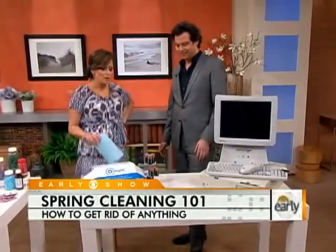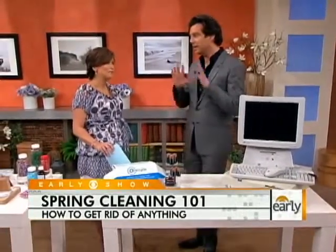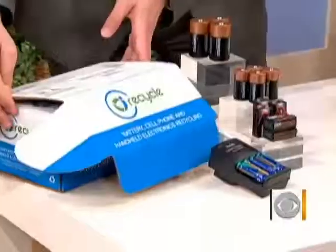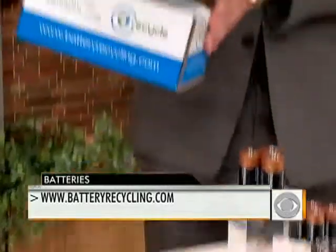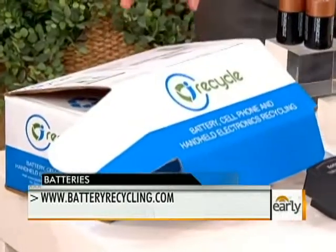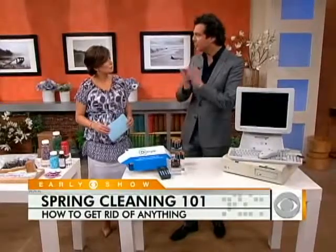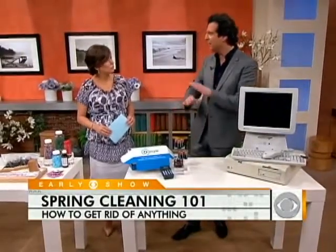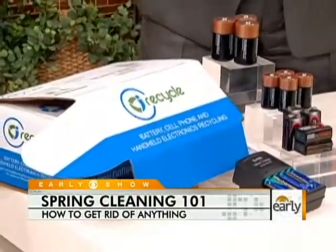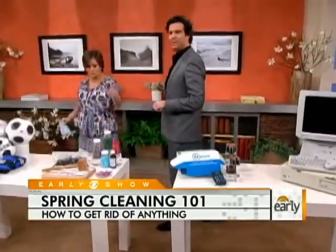Number two: batteries. How do we dispose of batteries properly? Most of us just throw them in the garbage, which is absolutely wrong because it contaminates the landfills. Instead, there's the iRecycle Kit — $35, you order it online from recyclingbatteries.com. You put it in your closet and fill it with all your batteries: cell phone batteries, regular batteries, flashlight batteries. It holds up to 12 pounds of batteries for a year, and then you just pop it in the mail with free postage.